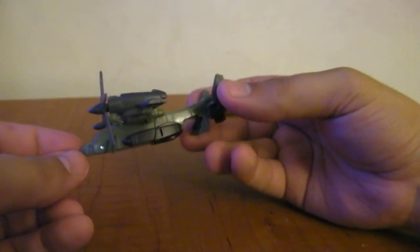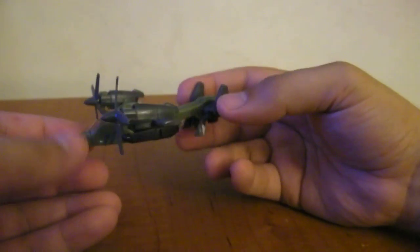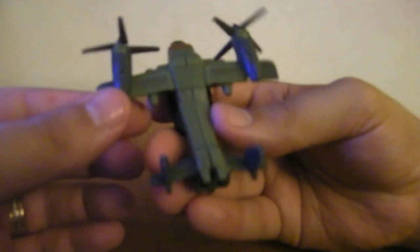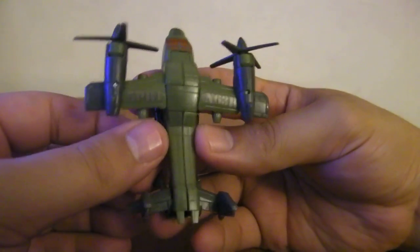He's a little flat on the bottom for whatever reason, but it's a Legends Class figure so you can't complain too much. His wings do say 5 PR1 N6 3R, so it kind of says 'Springer' in elite speak across his wings.